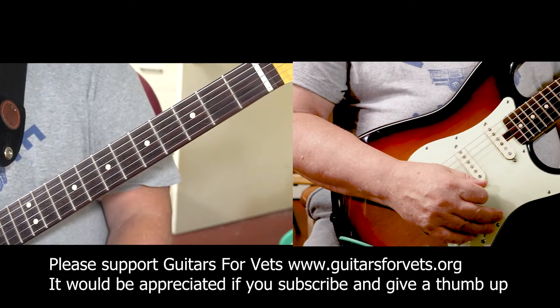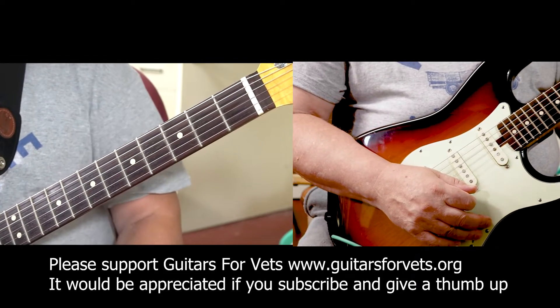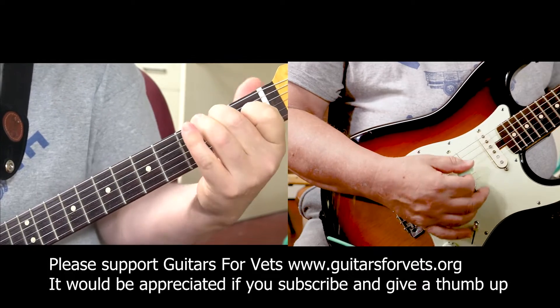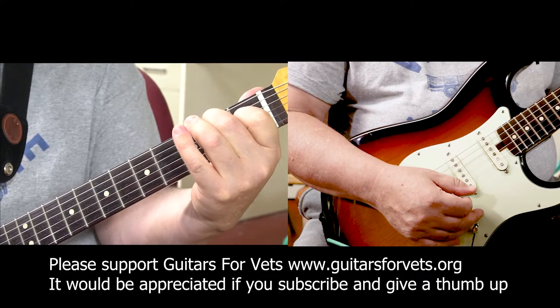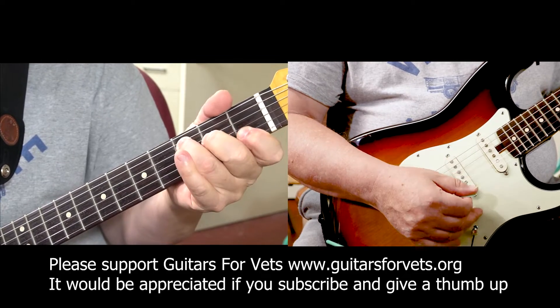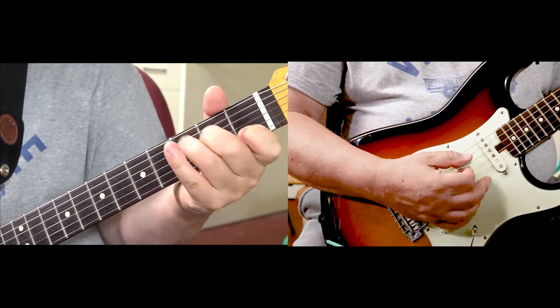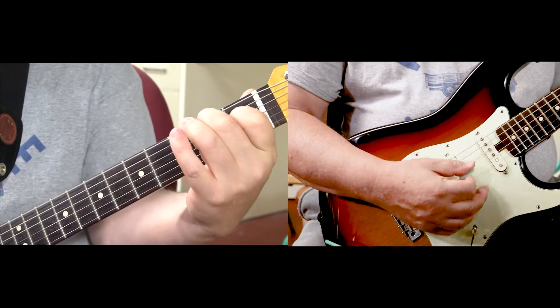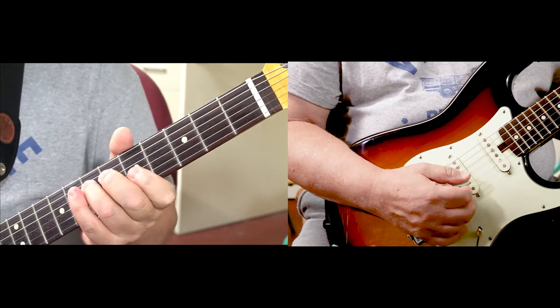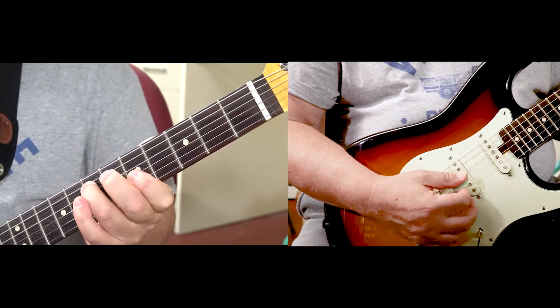I'm going to go over Hotel California in alternate positions. Most people play it over here. Try it like this: play your A minor partial bar chord over here.